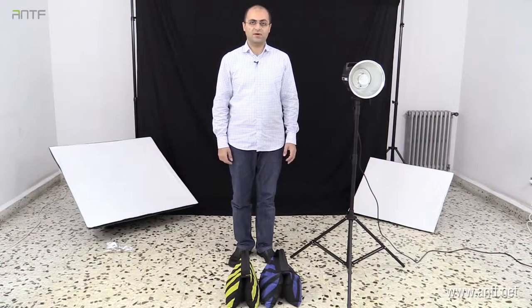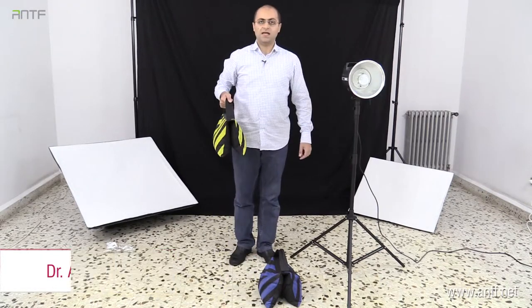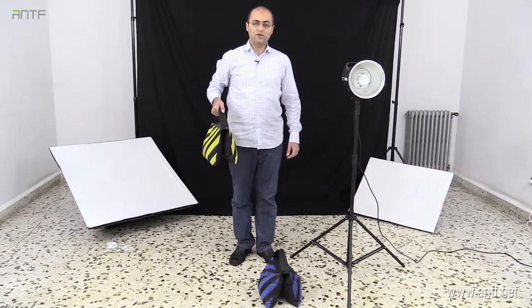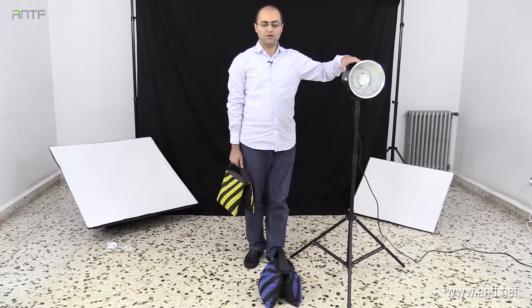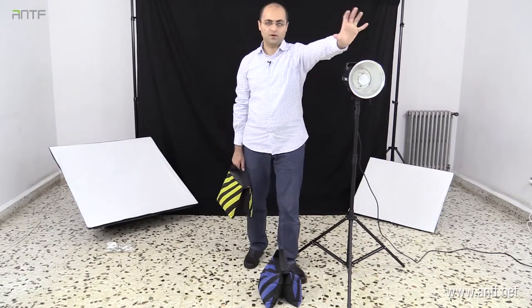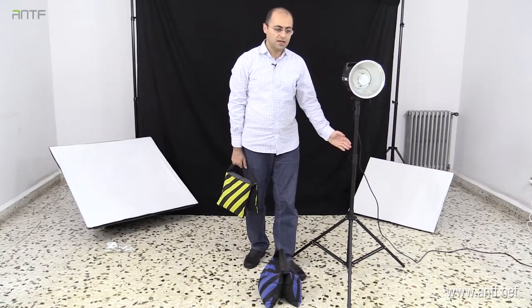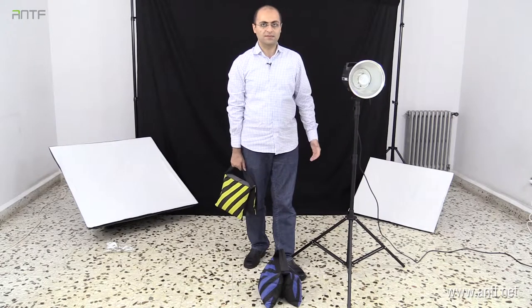We are going to see two things that are extremely useful inside the studio but are not related to light. The first thing is sandbags. Sandbags can usually hold up to five kilograms of sand, and their only usage is to create weight. You need weight because when you attach a strobe and then big softboxes or a beauty dish to your tripod, the center of gravity will no longer be in the middle — it will be in the front, and this can cause the tripod to fall very easily.